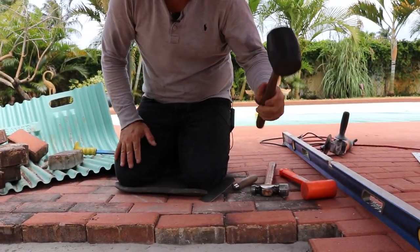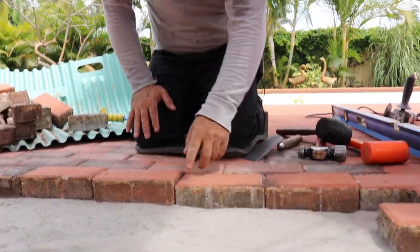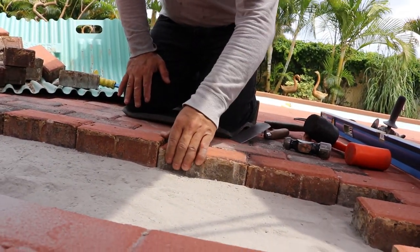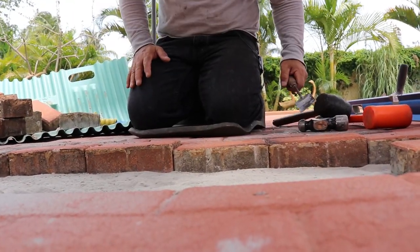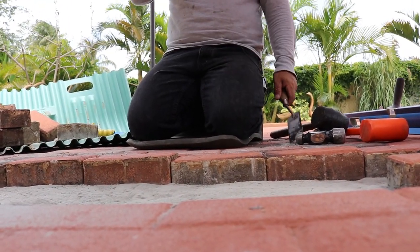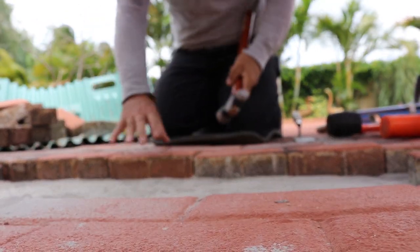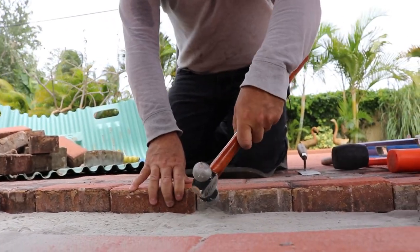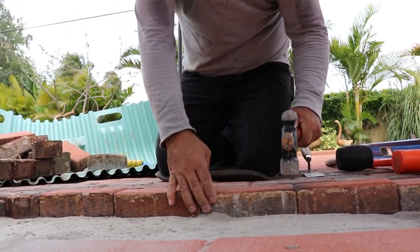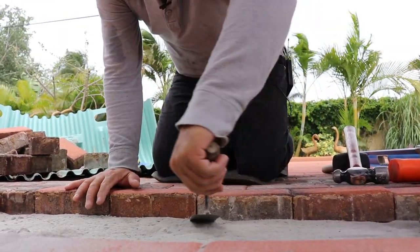See how this is inset? I'm going to have to pick this up — it went a little deep. Sometimes I'll use a block of wood. You have to be careful how much you're actually pushing it down. Be very careful how you're doing it.